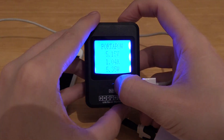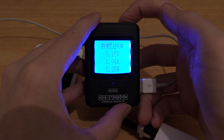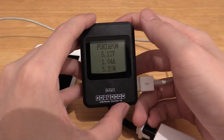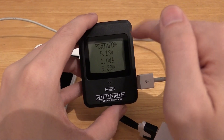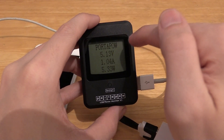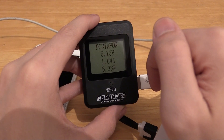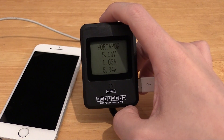If you press this button here, the backlight comes on. It doesn't stay on for very long, which is kind of annoying because it turns off far too quickly, but you can actually read it quite easily even with the backlight off so it's not a big deal. As for the PortaPow itself, according to the specifications it consumes 10 milliwatts or less, and it's accurate within 1% on both the voltage and the current. So it's pretty much accurate enough for anything outside of a professional lab.